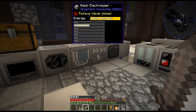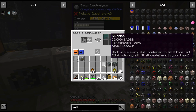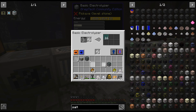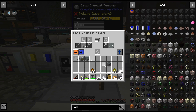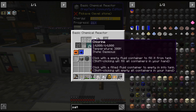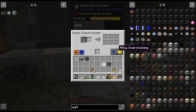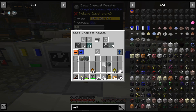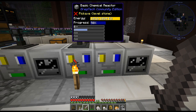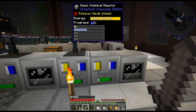Alright, the question is — we have a bunch of chlorine. I had forgotten I did all that salt. And that's the issue with not playing every single day: sometimes you forget what you were doing. So I think eventually we will have that set up for chlorine, because chlorine you use a lot of. I think for right now though...